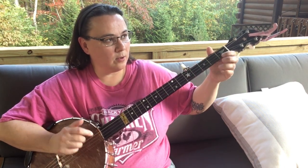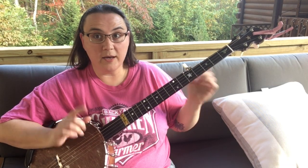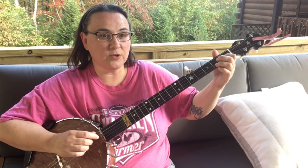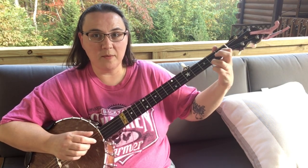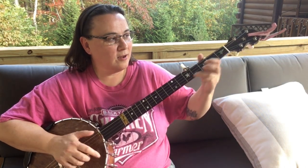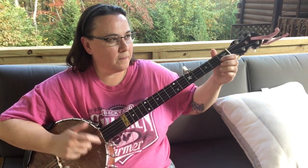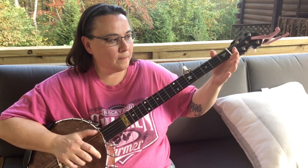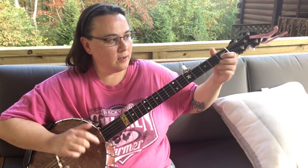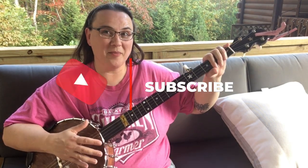That would be a good spot. I just did that on the first and second string. Let's do it on the second and third string — same fretting over here. Hear how that sounds different? I'll do it the first way, then the second way. So we've added a drop thumb there in that first little section.